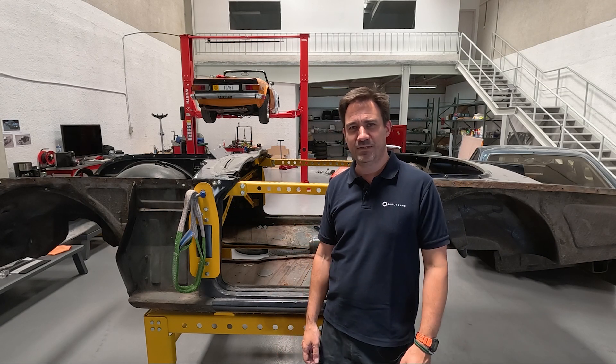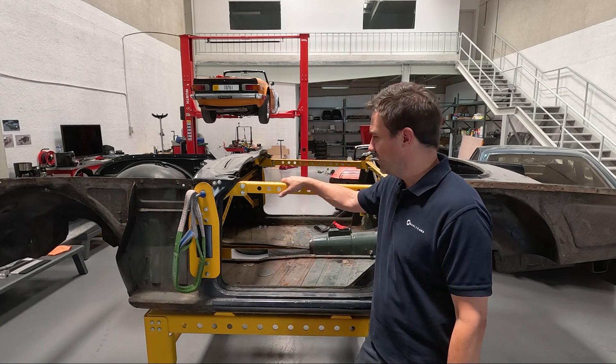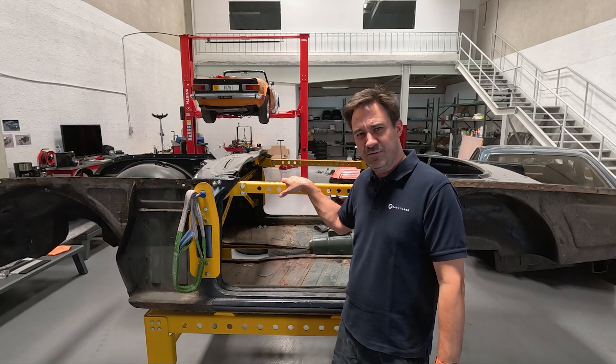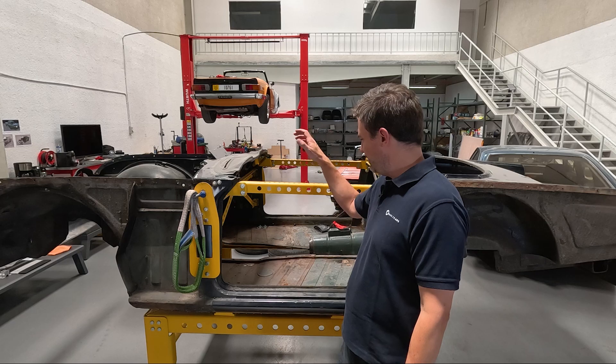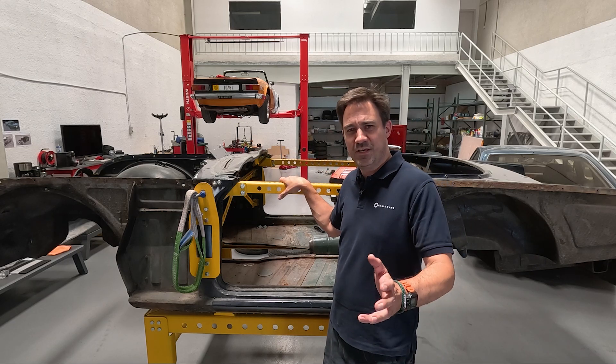If you've bought one of our lifting and bracing kits for your Triumph TR4 through to TR6, then firstly thank you very much for your purchase. Very much appreciated and we hope the lifting kit looks after you and your TR.